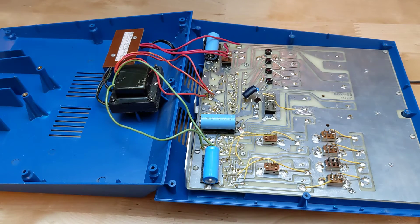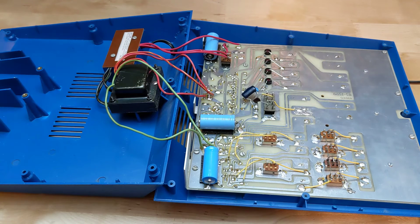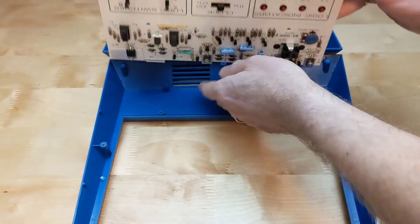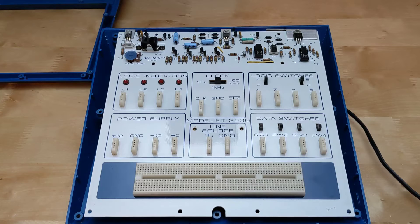Looking inside, the circuitry is on one large single-sided printed circuit board. The power transformer, fuse, and all line voltage circuitry is contained in a separate insulated compartment for safety reasons. Some larger parts like the switches and caps are mounted on one side of the circuit board, while the other side contains circuitry as well as acting as the front panel. The circuitry is all solid state — pretty safe being isolated, grounded, fused, and with most line voltage in a separate compartment. The power supply uses discrete transistors to implement regulation, voltage adjustment, and current limiting.